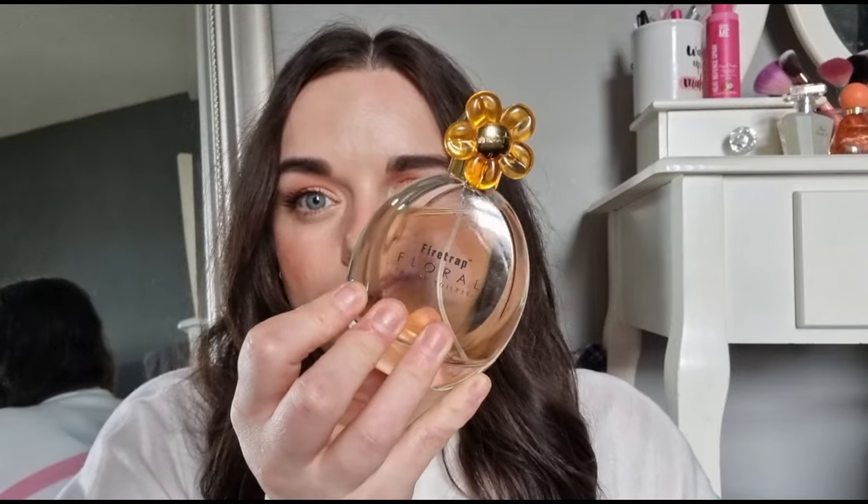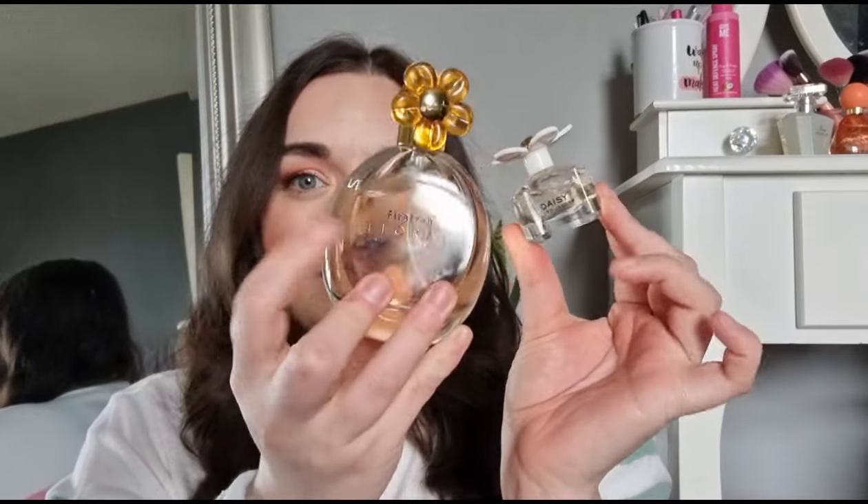Hey everyone, so today is going to be another perfume dupe video. I've seen on a blog post that this Firetrap Floral from Home Bargains — which costs £4.99 and comes in a gift set — is said to be a dupe for Marc Jacobs Daisy. But looking at the liquids, I feel like this one is a lot more yellow.